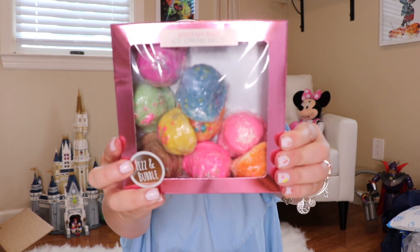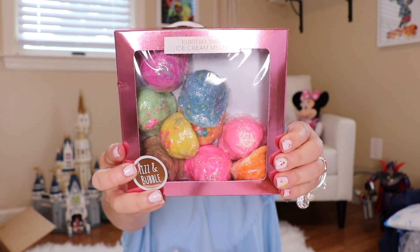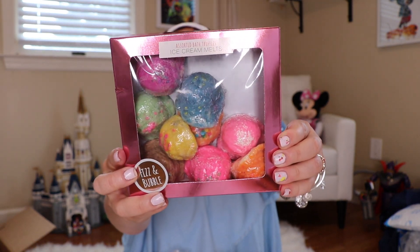This is the one I was most excited about because it's so colorful and perfect for the summer. Assorted Bath Truffles — ice cream melts by Fizz and Bubble. Look at how cute. You fill your bathtub with warm water, choose one ice cream scoop, drop it in, and relax in a luscious fragrance with butters and a natural eight-oil blend for an ultra-moisturizing experience. Oh, they smell really good too. I will throw that into the tub eventually and put it on my Instagram story.